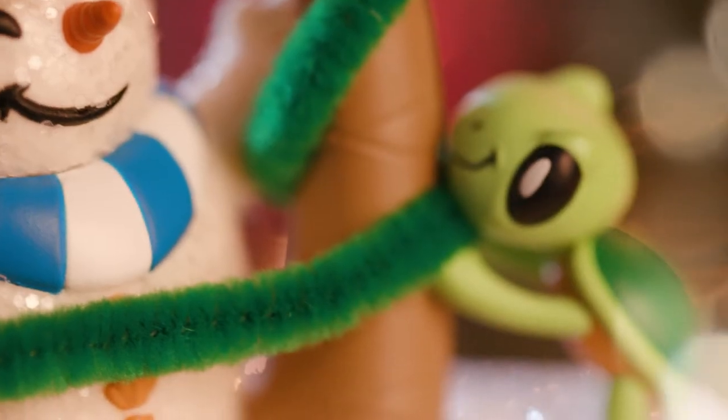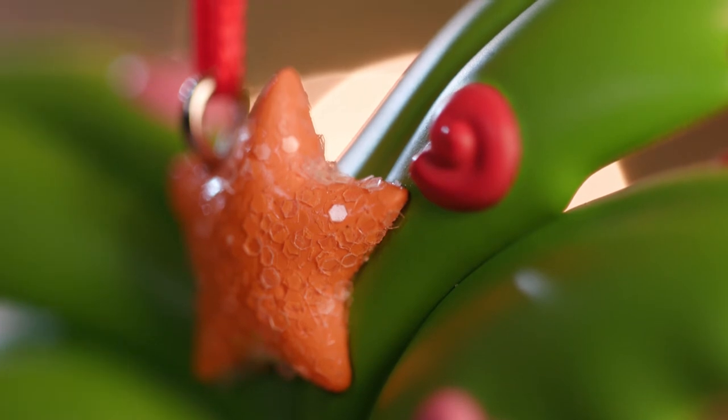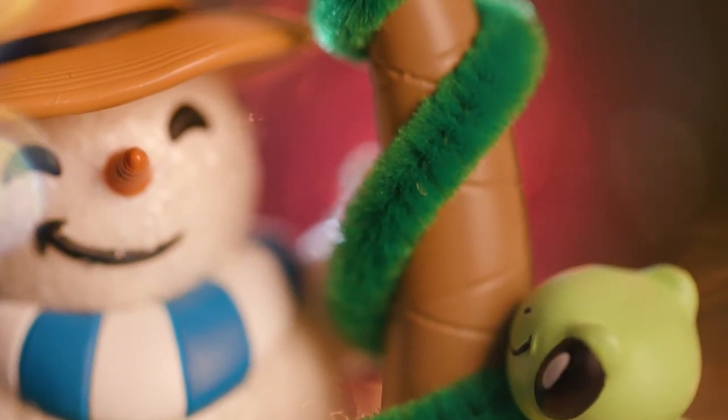We have Sandal the Sandman and his turtle friend decorating a palm tree. We have a starfish as the star on top with glitter on it, seashells to be the ornaments, and they're wrapping seaweed around the palm tree.